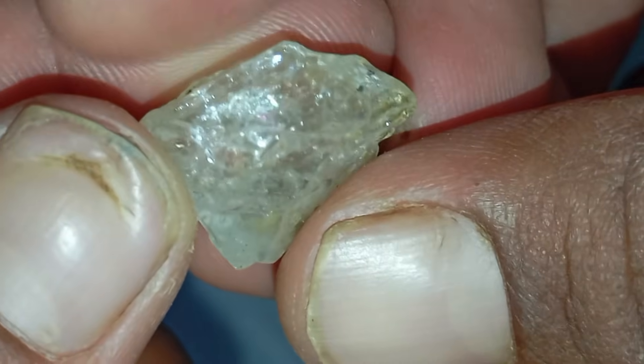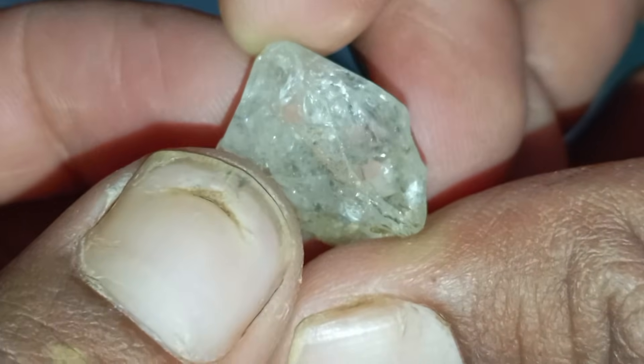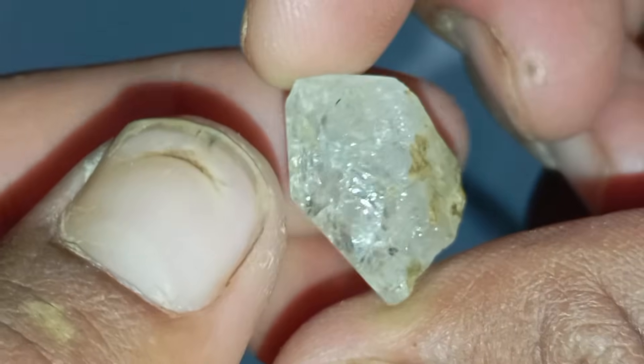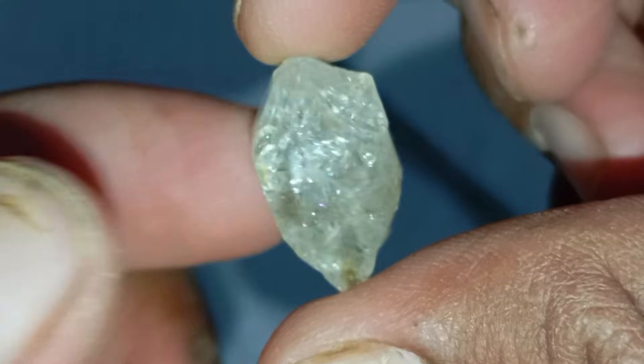Test 5: Light reflection test. Hold your rough stone under a light and observe the reflection. Real diamonds reflect both white brilliant light and coloured fire light. Fake diamonds often show only one type of reflection or appear dull.